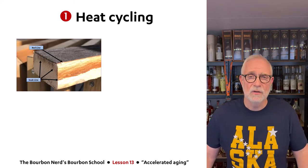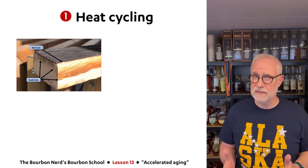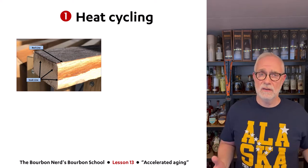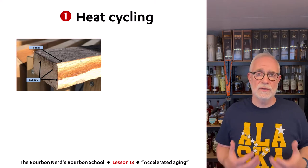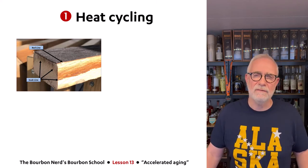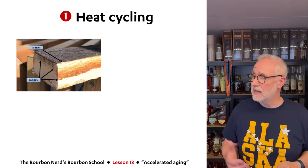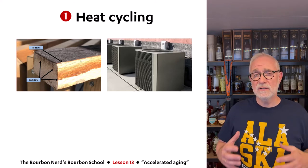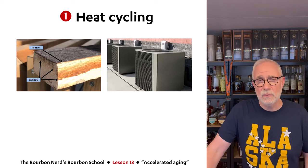Let's take the easy one first: heat cycling. As you can see in this picture of a whiskey stave — as the temperature heats up, the whiskey penetrates the wood, and in winter when it gets colder, it comes back out. The whiskey breathes in and out of the wood — that's basically how whiskey ages. Some companies have figured out: why only have four seasons? They install something like a big AC unit. When it gets very hot in summer they cool the warehouses down, and in winter they heat them up.